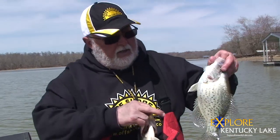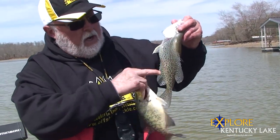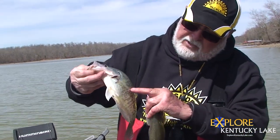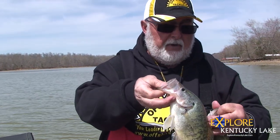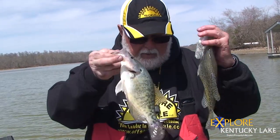You can see the spot pattern on the black crappie — very random. There are no vertical lines or anything, but if you look on the white crappie you'll see the vertical lines. The black crappie spines are a different count; there are more on the spiny dorsal than there are on the white crappie.